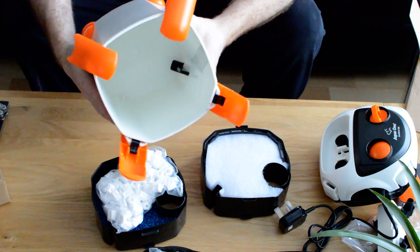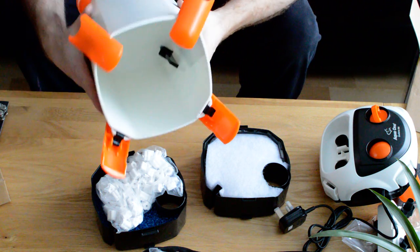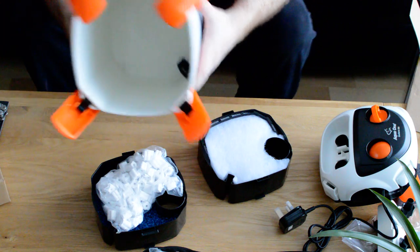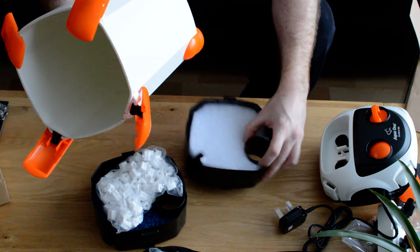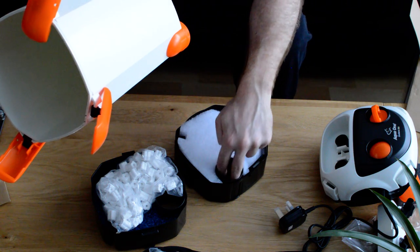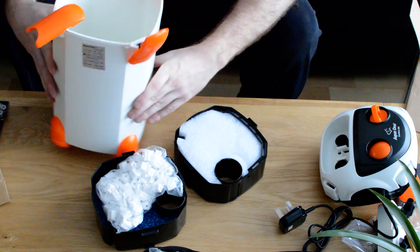There's a thing in the bottom that makes sure you can only put the baskets in the correct way, because there's a groove cut out of them all — so you can't get this wrong. And when you're putting the lid back on there's only one place the lid can go, with the motor and pump. That big orange bit has to go through here. That's pretty much it.